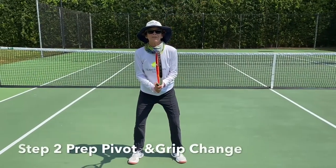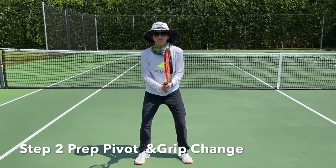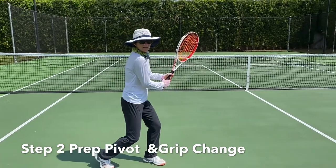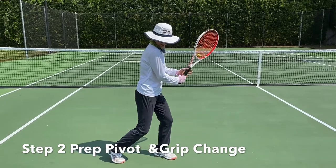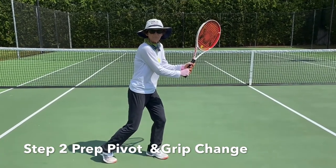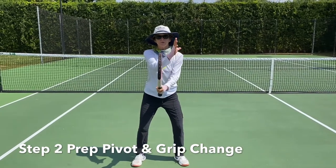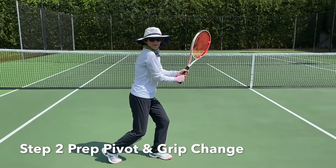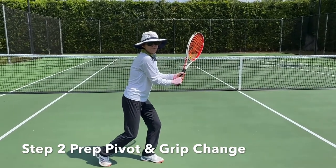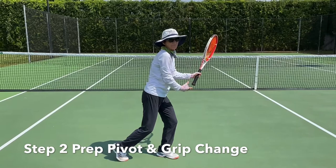Step two is the prep to hit your backhand. In an effort to get everybody hitting as easy and as quick as possible, the first progression after your grip is getting ready to hit the ball. Step two: turn, pivot, and get your racket up. This gets your shoulder turned, your racket head up, and you shift your grip at the same time you bring your racket back — so you're doing two things at once. You're in your ready position, the ball is about to come to your backhand, and you prep, pivot, and turn your grip all at the same time. This creates racket head speed when you drop your racket for step three.